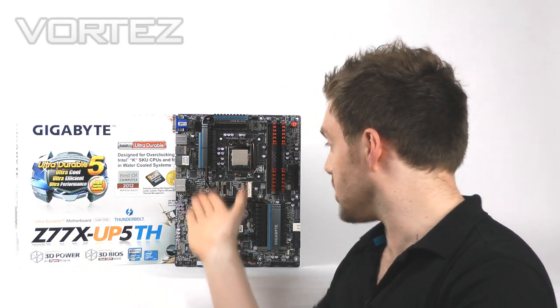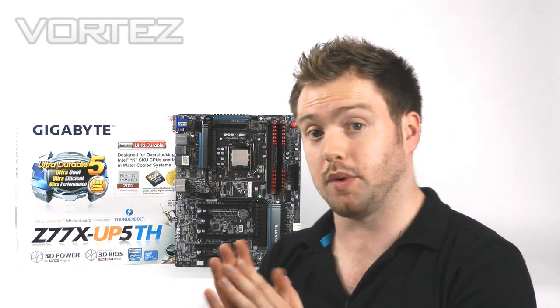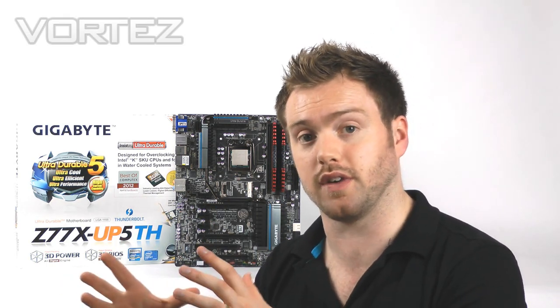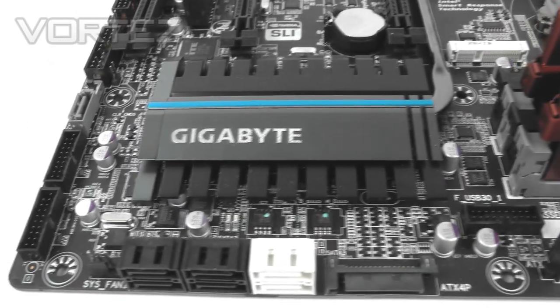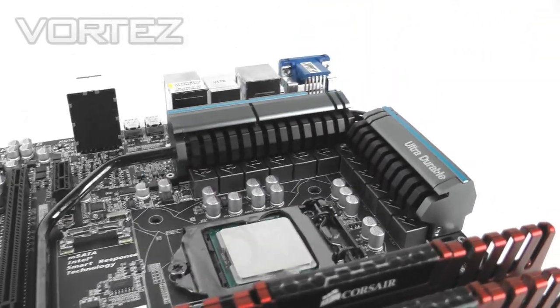The USB 3, the SATA and the general configuration is actually quite similar, but where it does differ is it's got a new design. As you can see, it's very sleek — the UD5 was very vibrant in blue aesthetics but this is a lot more neutral. It's going to go with your hardware a lot easier if you like to pair up your hardware.